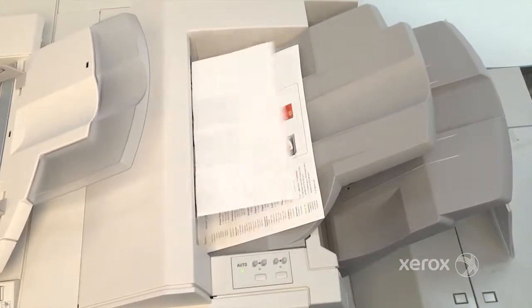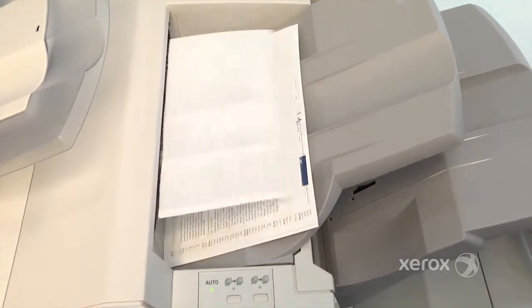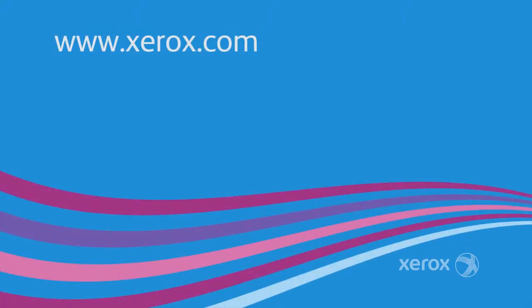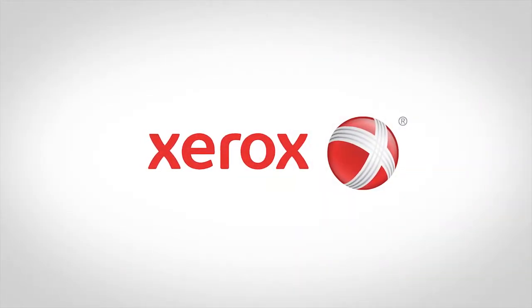The CECA toolset ensures that you spend more time printing so less time is wasted each day. To learn more about the Simple Image Quality Adjustment or CECA toolset, visit Xerox.com today.